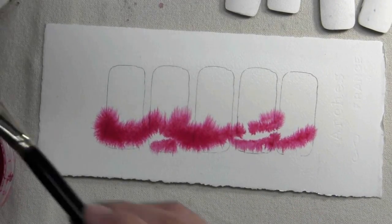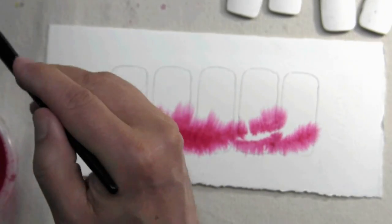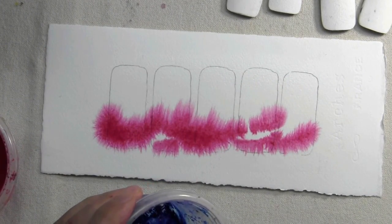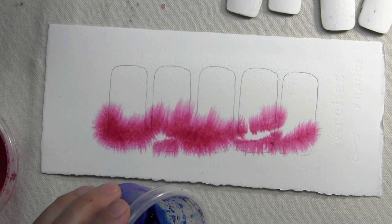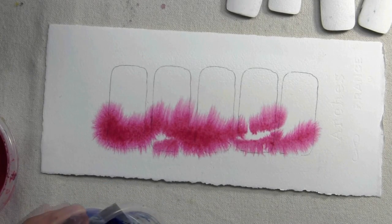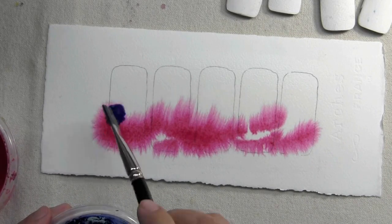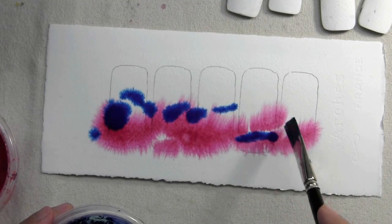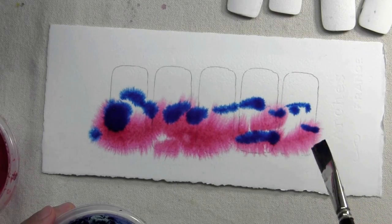That's a permanent rose. Now into the permanent rose I'm going to throw its complement. In this case I'm using Winsor Blue — Antwerp Blue might be a nice possibility instead of the Winsor Blue.